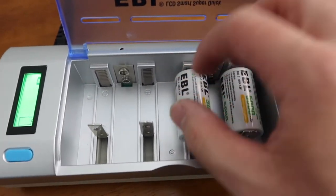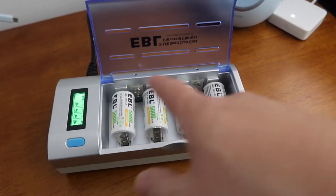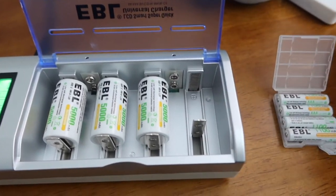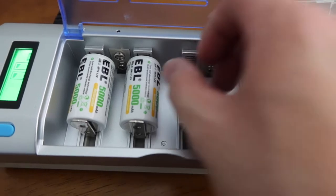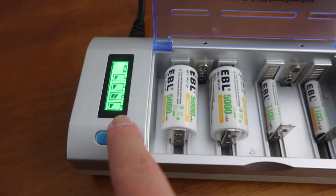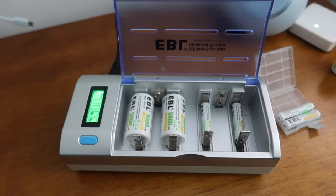If you want to plug in another one, it also shows on the screen as well. You can charge AAA batteries, AA batteries, D batteries, or any of the others I mentioned — you can definitely do all of that on here since it is a universal battery charger, which is pretty awesome. Here I have some AAA batteries — let me plug one inside right here. Once it's in, you can see that it is charging as well. The screen shows you the battery life, and you can mix and match different battery sizes. This is basically what the product looks like once you plug it in and test it out — it definitely does work.